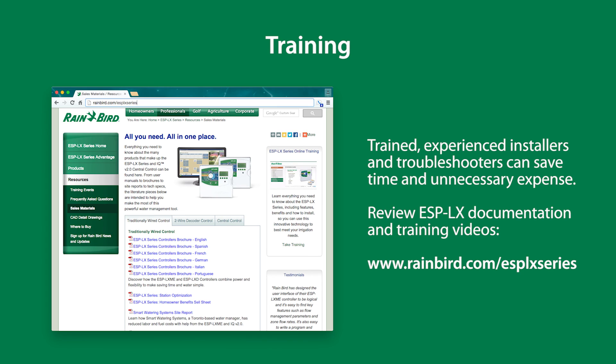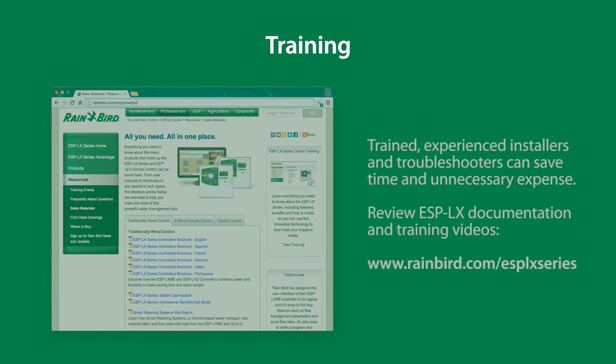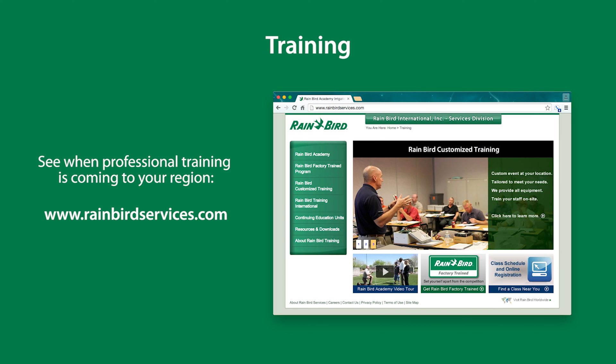Trained, experienced installers and troubleshooters can save time and unnecessary expense. Review rainbird.com documentation and training videos at rainbird.com/ESP-LX-series. See when professional training is coming to your region at rainbirdservices.com.